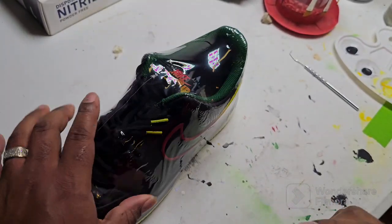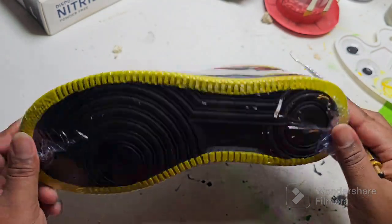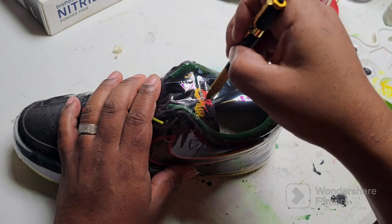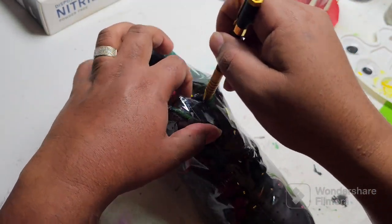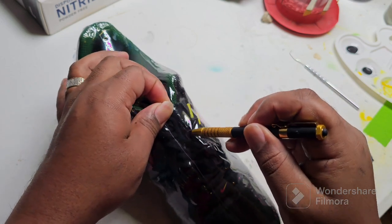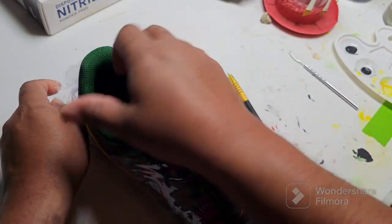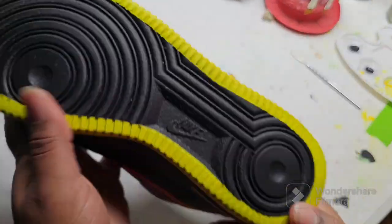Today I'll be demonstrating how I like to apply the sole protector to the bottom of the customs. One of the most frequently asked questions I get is, can I apply paint to the midsole and the sole of my custom? From my personal experience, paint doesn't really adhere to the midsole and to the sole as it does to the upper leather portion.